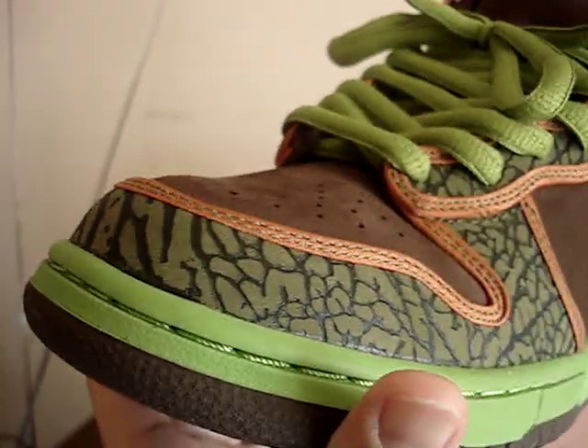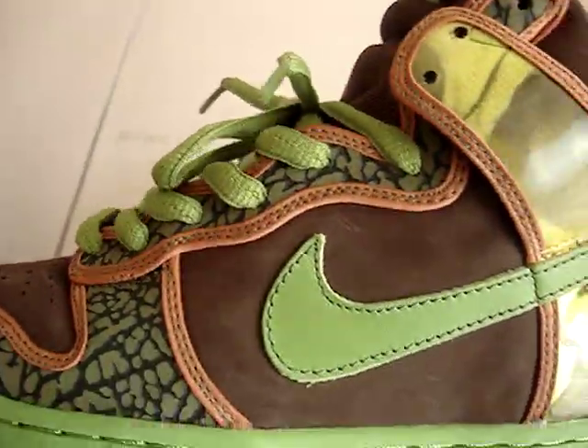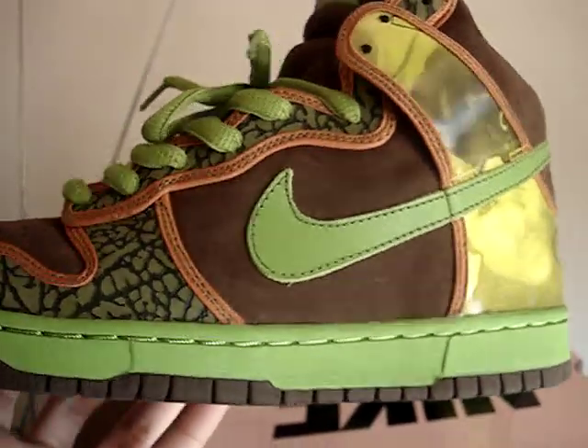Real nice green cement on the toe and on the lace soles. You got that nice green on the swoosh and the midsole.